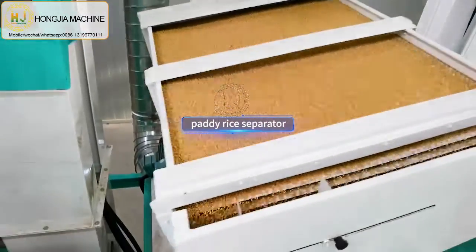And next is the green silos, where the rice will be stored. You can also see he uses a dust collection system, which can collect paddy husk and impurity to keep your factory clean.